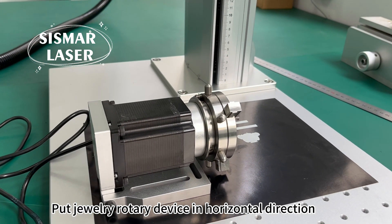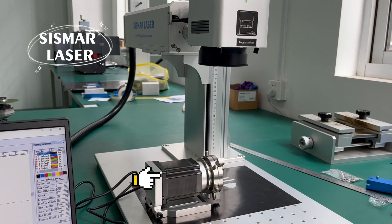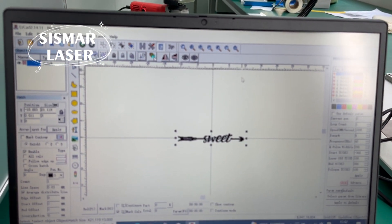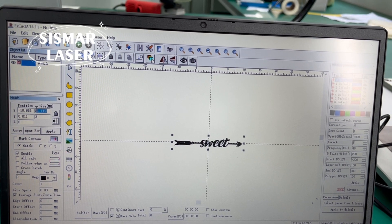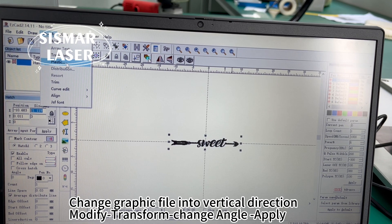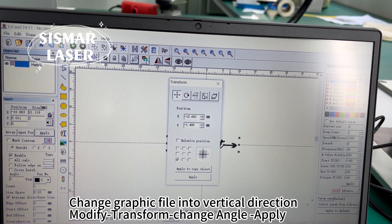Put jewelry rotary device in horizontal direction. Change graphic file into vertical direction, modify transform to change angle, then apply.